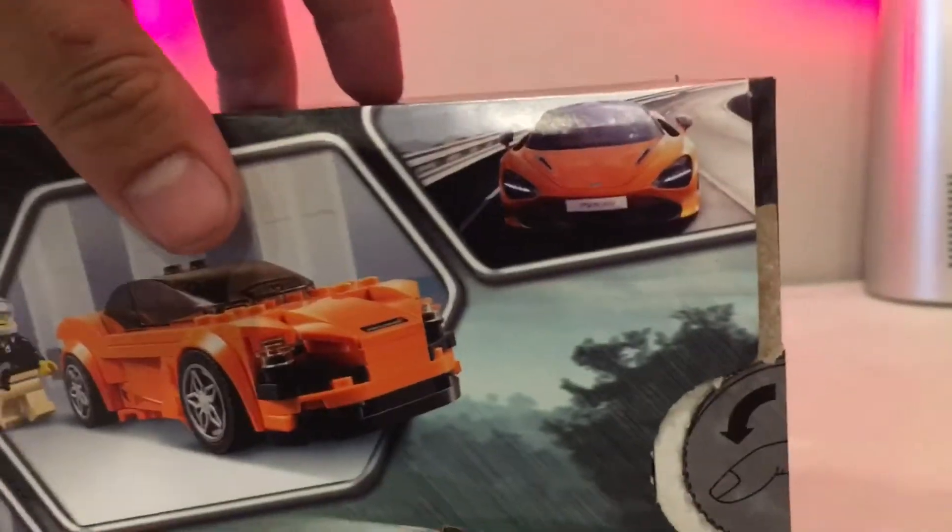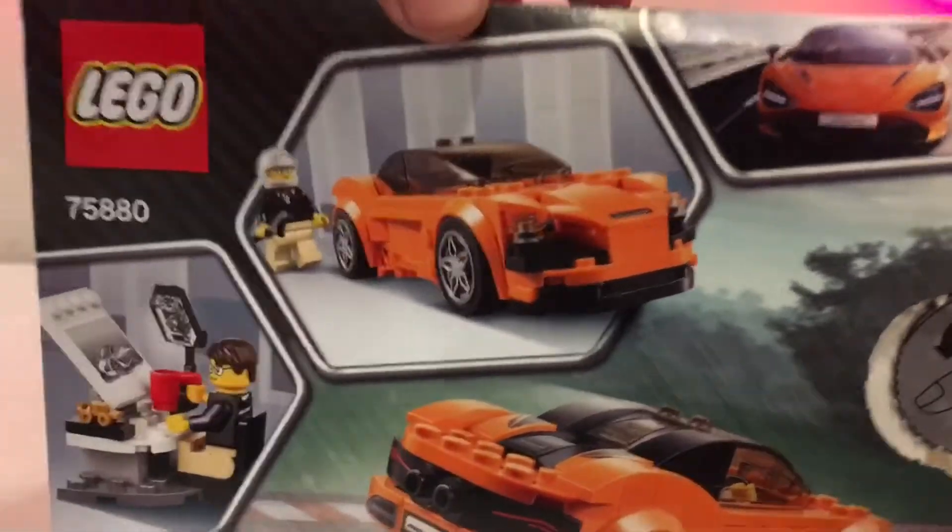There's the real car on the box and then the Lego version in the picture. It's not super realistic, but you get the idea — it looks really cool and the rear end looks pretty cool too.